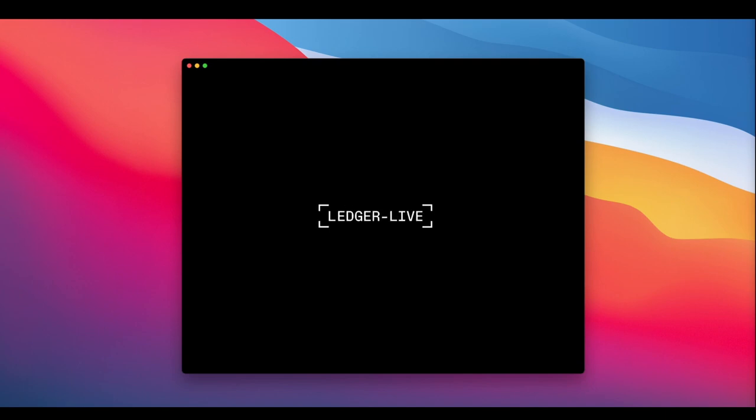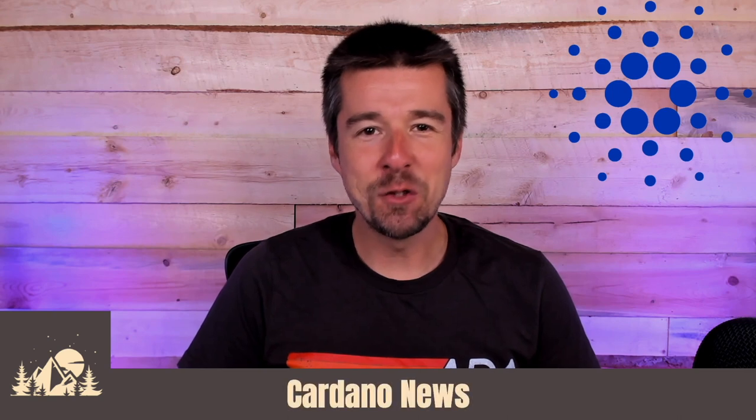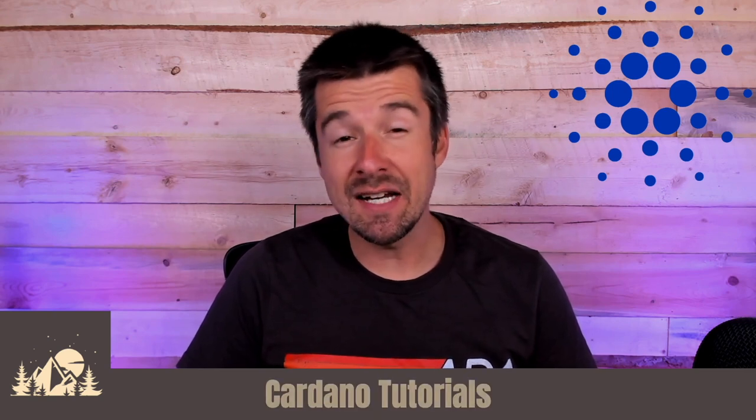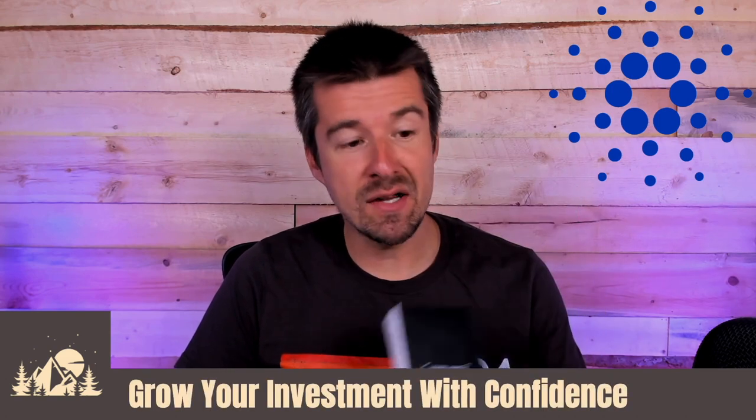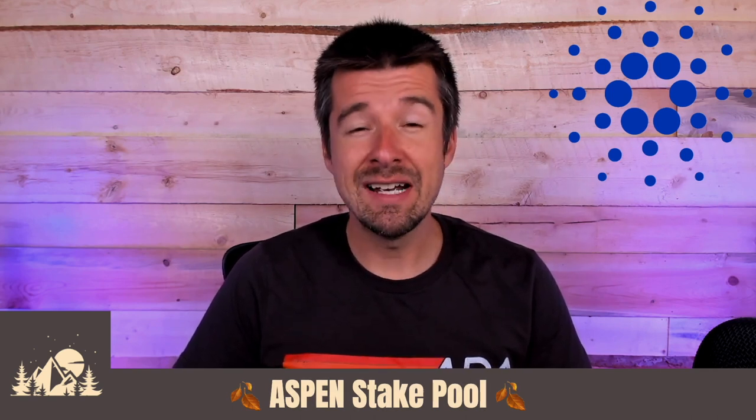So your Ledger Nano X has arrived and you're excited to set it up — well, we're excited to show you how. Welcome back to Woodland Pools. Today we're going to take a look at how to set up the Ledger Nano X from scratch. We'll go through the entire process from literally unboxing it to adding your favorite cryptocurrencies. If it is your first hardware wallet, it can seem a little bit intimidating, but don't worry — it's actually a really straightforward process.